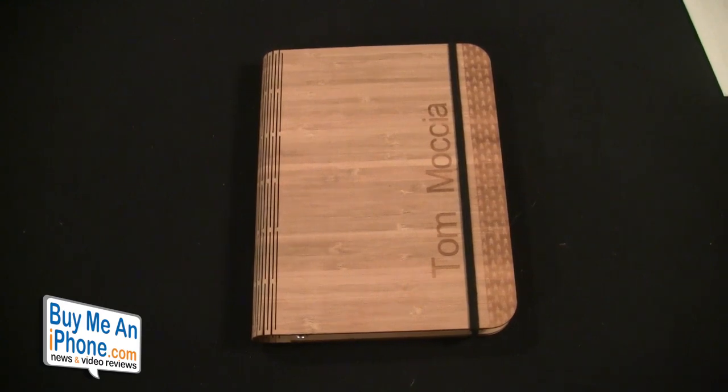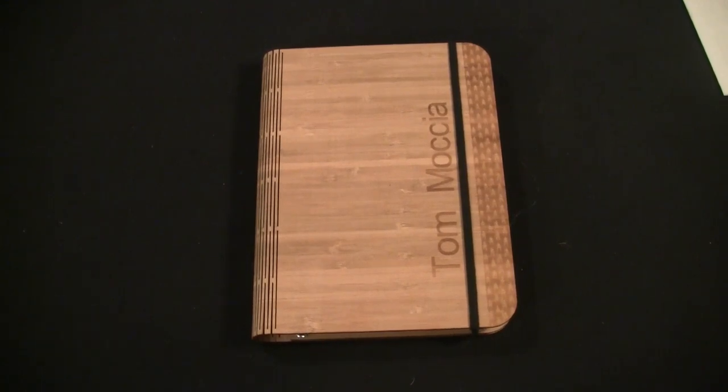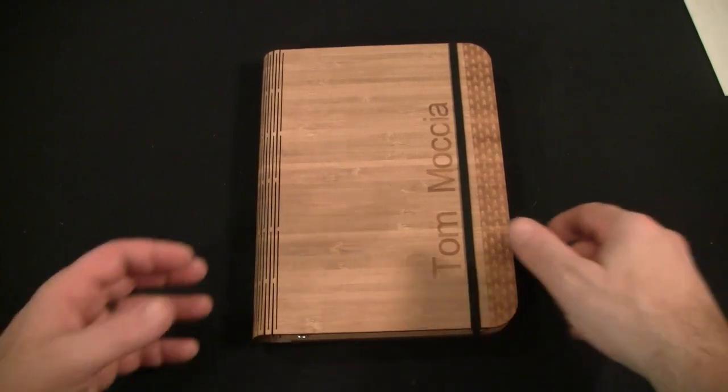Guys, that is my review of the Panda Pad from Beehive. If you have any questions, shoot me an email at tommosha@buymeaniphone.com. As always, you can follow us on Twitter at twitter.com/buymeaniphone, or follow me personally at twitter.com/nerfsqueezer. Thanks for watching — I really appreciate your support, and remember, tell the ones you love you love them today. Until next time, have a great day!